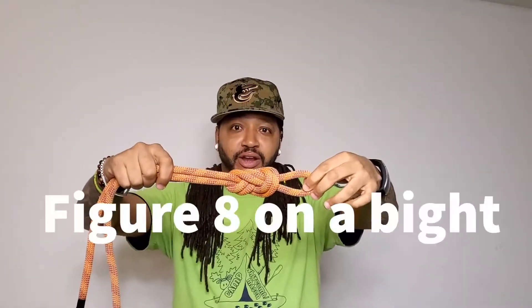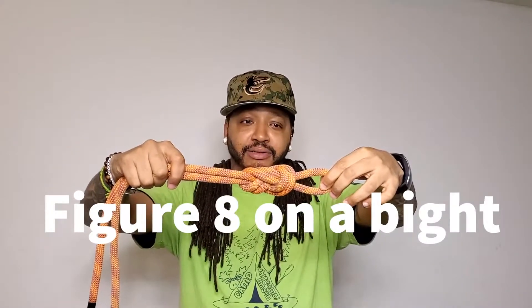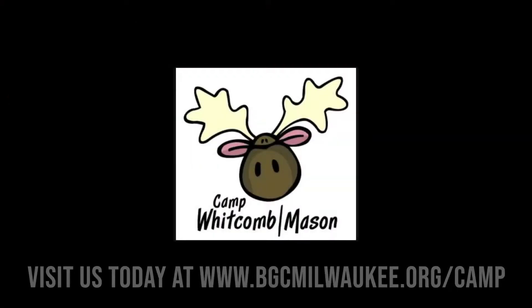This is one of my favorite knots. We use this a lot when we climb the rock climbing wall. There it is — figure eight on a bight. Join me tomorrow where I teach you how to do another knot, or what not to do — get it, 'what knot' to do! Peace out y'all.